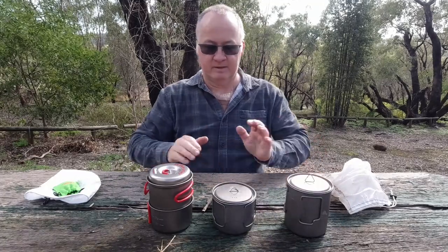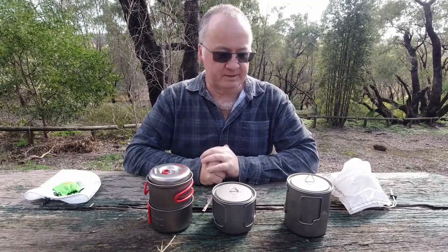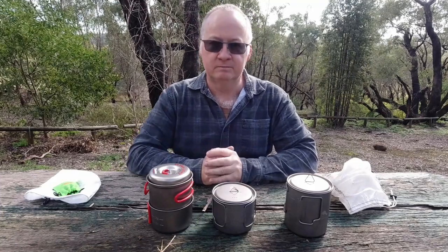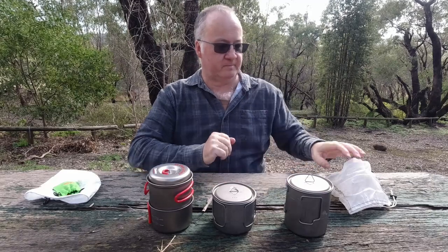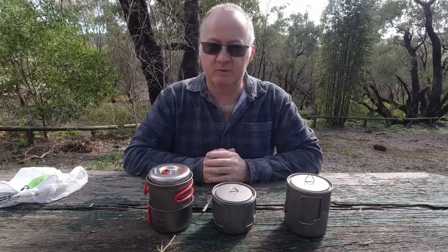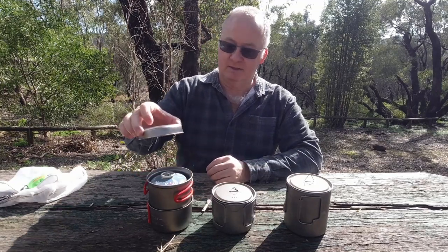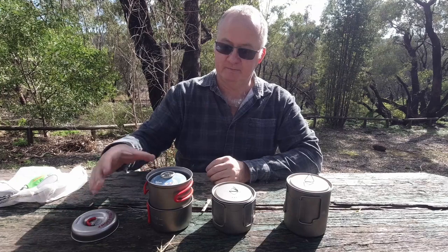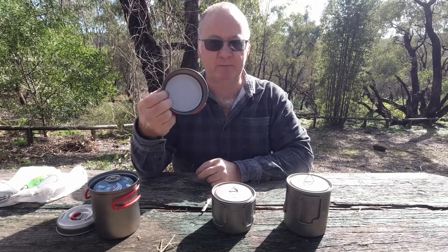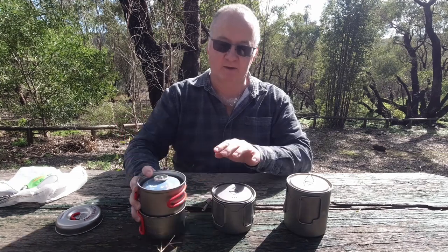Looking at them like that doesn't really seem to be much difference, and if you're going for the lighter one and the better one for making space in your pack, looking at it you'd probably go for this one going by looks. Well I've found something different here, so it all depends on how you're going to pack your pack. But this one: lid on top, 750ml pot, 400ml cup - and the cup sits on the outside of the pot, not the inside like the other two.